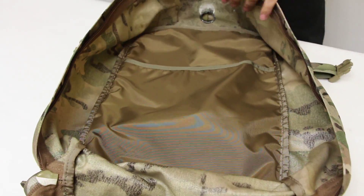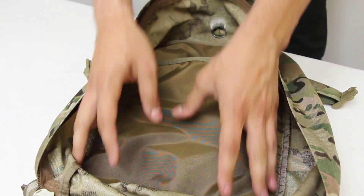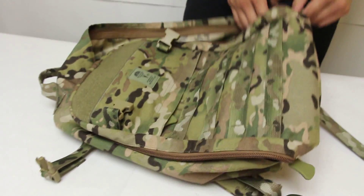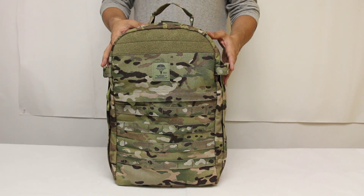The back of the pack has a large sleeve that can fit flat items such as a laptop, documents, or your hydration bladder. At the top is the hydration slash cable port where you would route your hydration tube. The overall dimensions are 11 inches by 5 and a half inches by 16 inches tall, and it comes with Sotek's lifetime warranty.